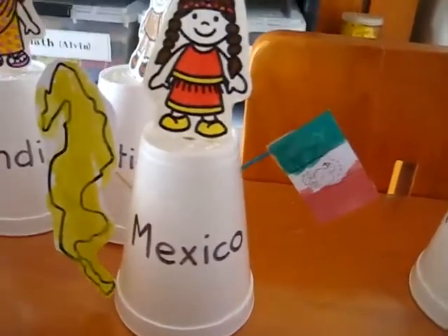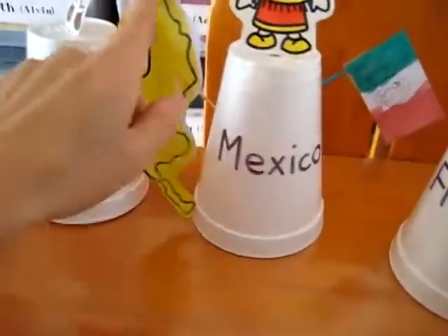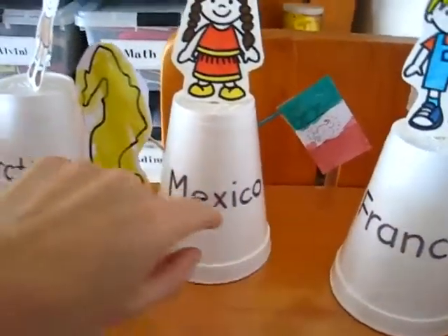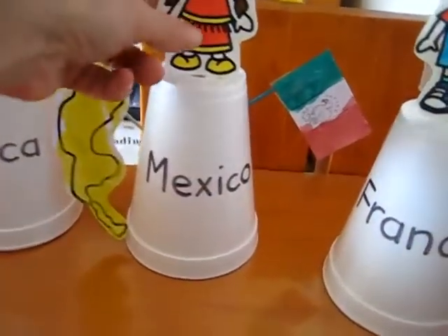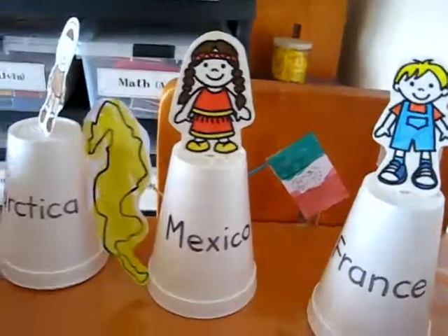This is just a very general, broad little geography class. You can learn the shape of the country, the name of the country, the flag of the country. We talk about the flag, why the flag is important, and the little person from the country.